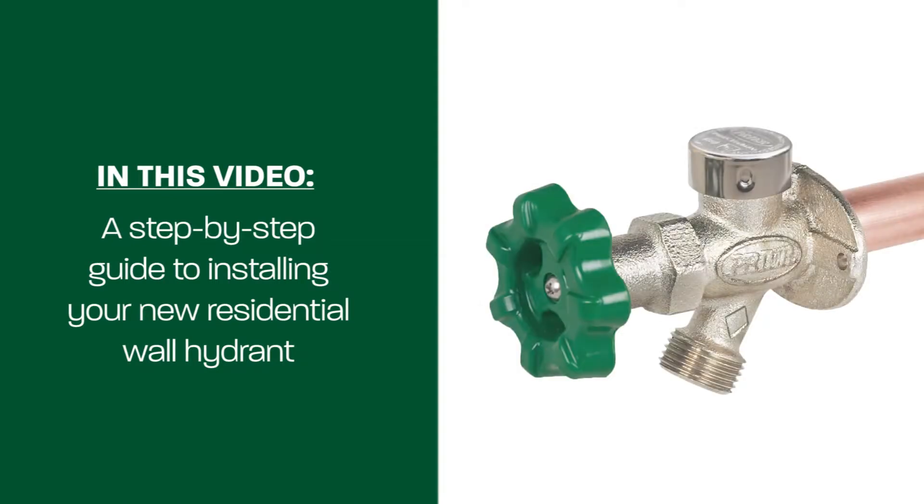This installation video will walk you through step-by-step how to install a new residential wall hydrant to your current plumbing system.